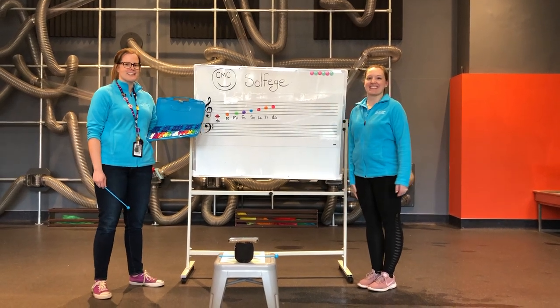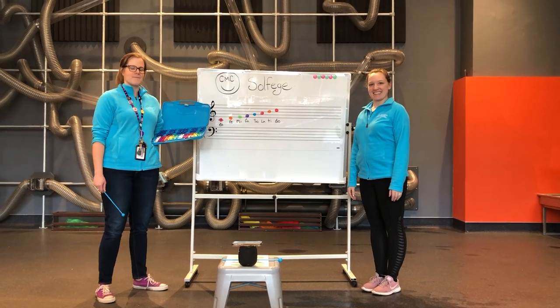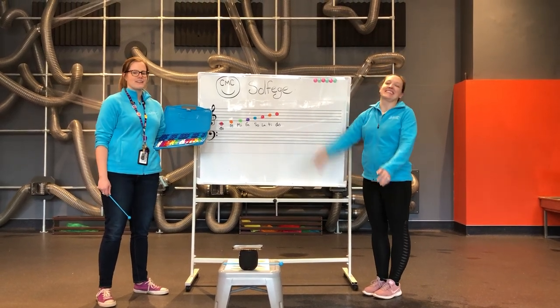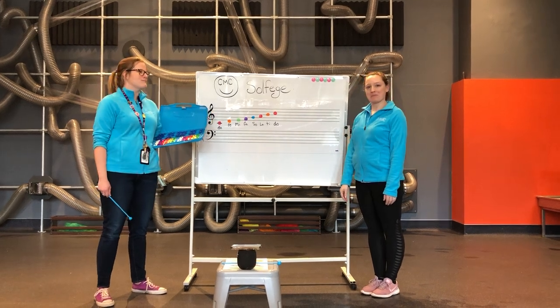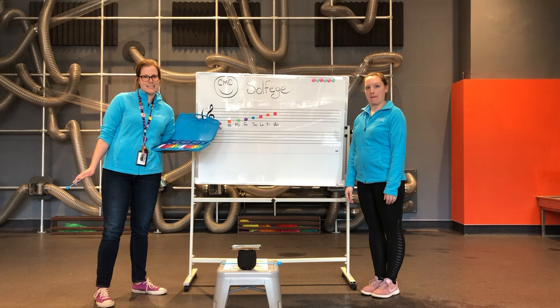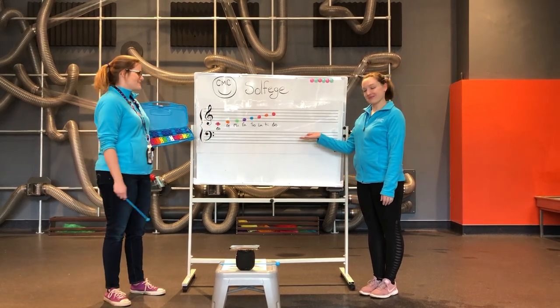Hi, friends at home. My name is Miss Kelsey, and this is Miss Casey, and we're filming today from the Wonderland in the Children's Museum of Cleveland. Today we're going to be talking about one of our favorite topics, which is our music program: Solfege. Solfege is a fancy word for a different way that you can name different notes on the staff.